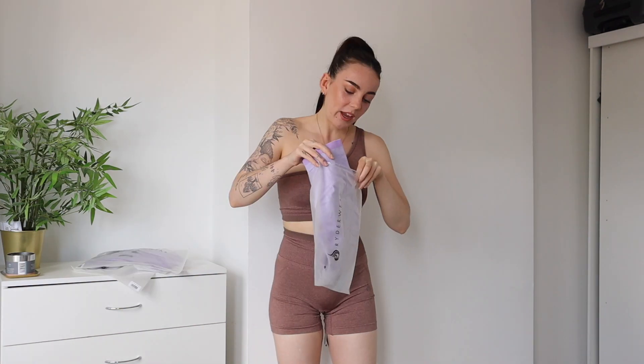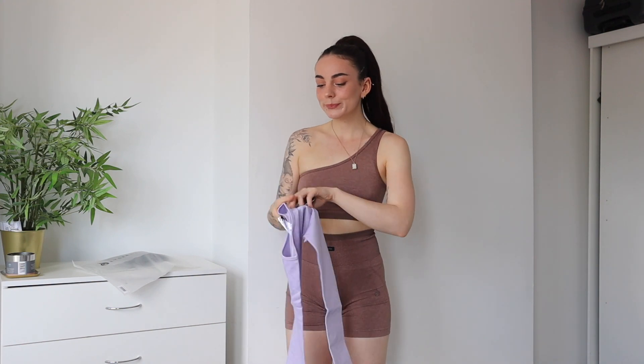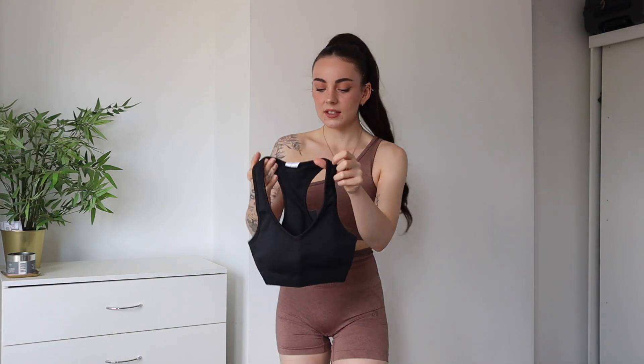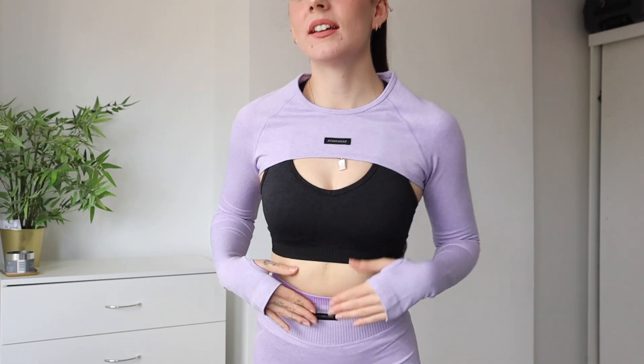Last but not least we're going back to purple — we have the purple shorts and also the purple super crop. For the bra I chose the racerback style in black; it's such a staple shape and color, and I think it's going to be a cute combination with the purple. Let's try it on. The little black tag details tie in so nicely with the black bra — I didn't even think about that, but it's so cute.